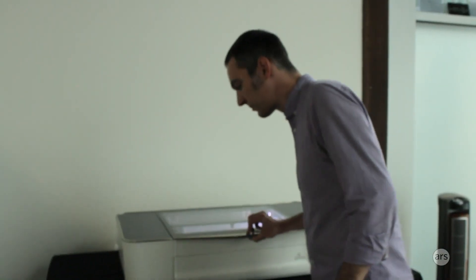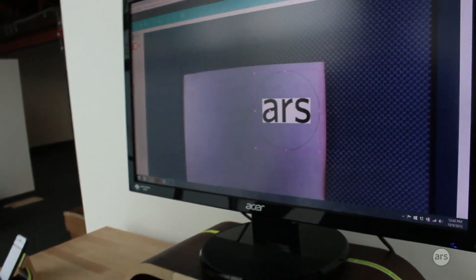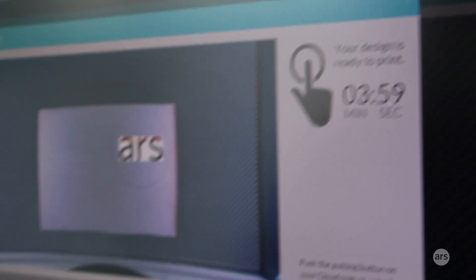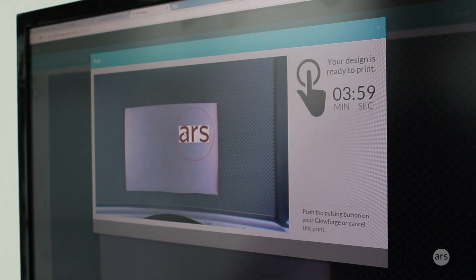I'm going to put some material in and close the lid. You can see the material and I can pick where it's going to go — I'm going to put it right here in the top right corner. I'm going to hit print. It's going to send it over to Glowforge. You can see right here it knows exactly how long it's going to take. It's doing a little preview, so let's go over and hit the button.